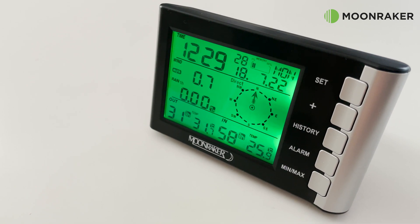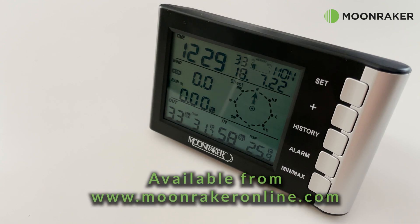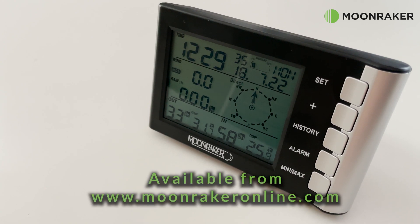For more information or to purchase the WS200 V2 Pro weather station, please visit www.moonmakeronline.com.